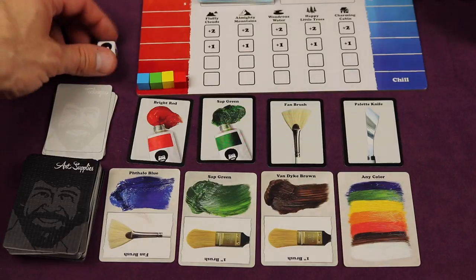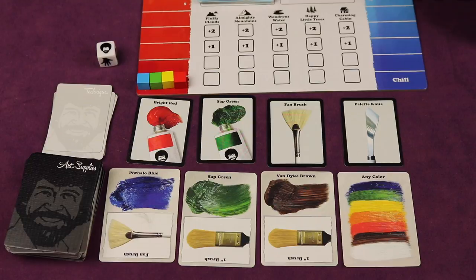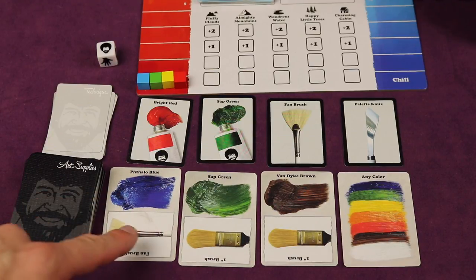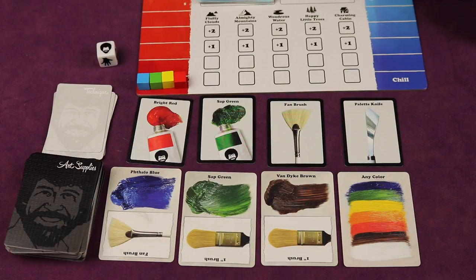On your turn, you're going to roll a die and you're going to have three actions. This game is about painting, so a lot of times you're going to be gathering art supplies. These cards have two things on them: paint and brushes. You're going to need a brush to paint and many paints to paint. They have the official colors he used, like thalo blue, sap green, and van dyke brown.